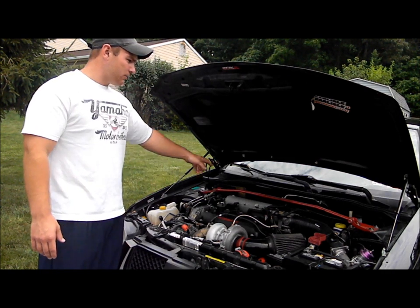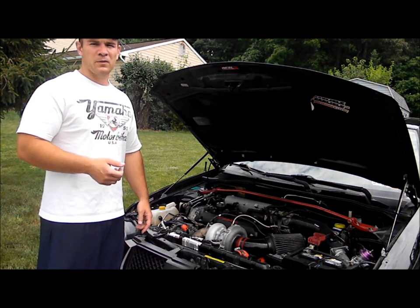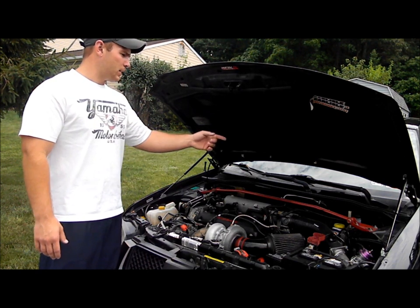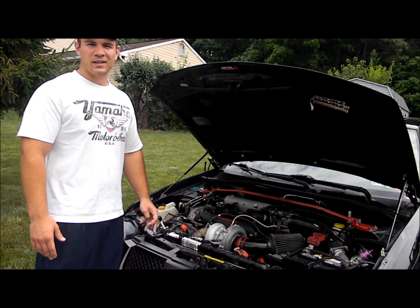We're going to run a hot wire from inside the car that's going to be controlled by ignition, but you'll also have the ability to switch it on and off with a switch in case you forget to turn it off. So we're going to wire it in through there, run it out here, make it hot, and we'll show you what it does — step by step.